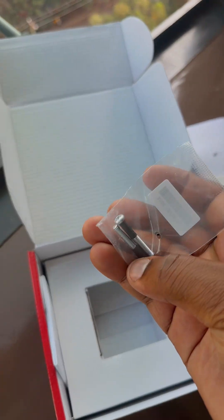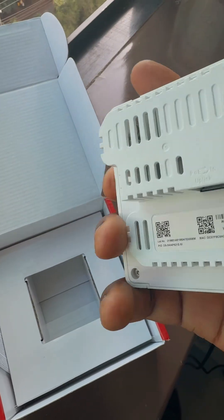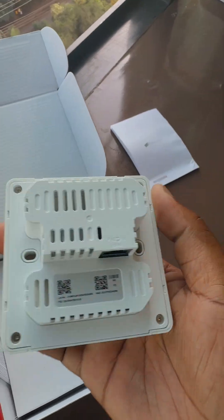In addition to that, it also comes with installation screws, so you just remove the cover, install it on the wall, and once you're done you plug it back in and cover it.